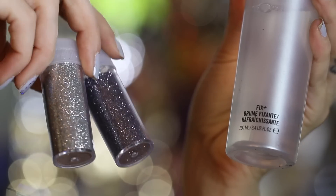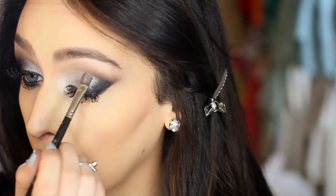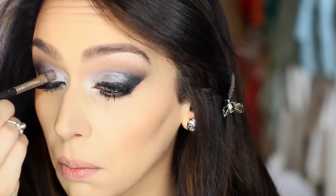For the holidays, glitter is always awesome and acceptable. I'm using the silver glitter with MAC Fix Plus and applying it right on my eyelids. Just a little bit — I promise a little bit goes a long way.